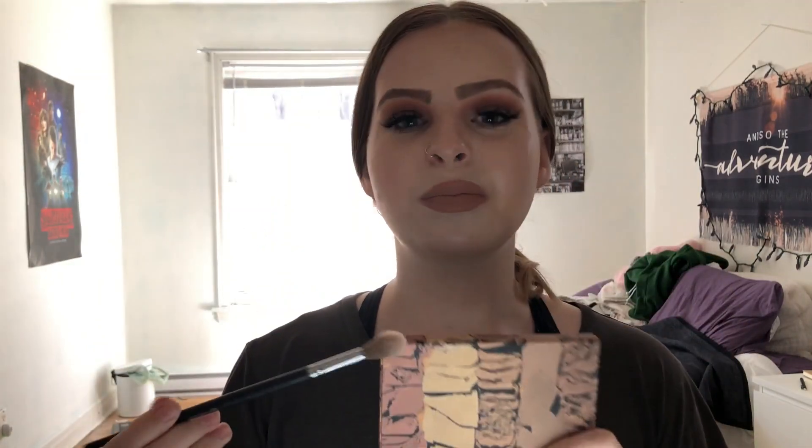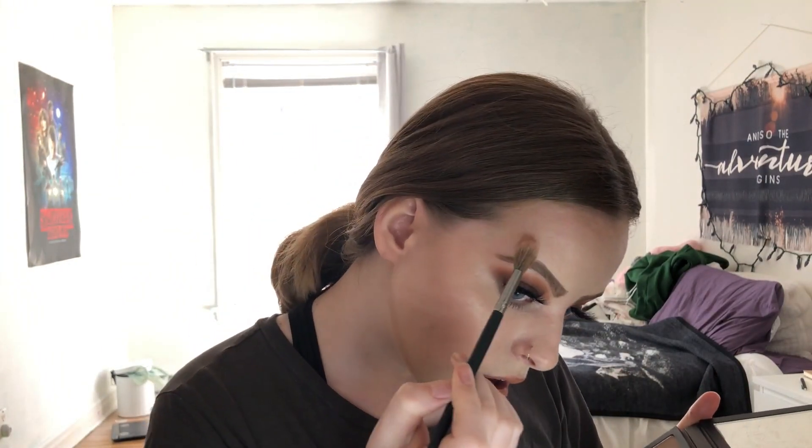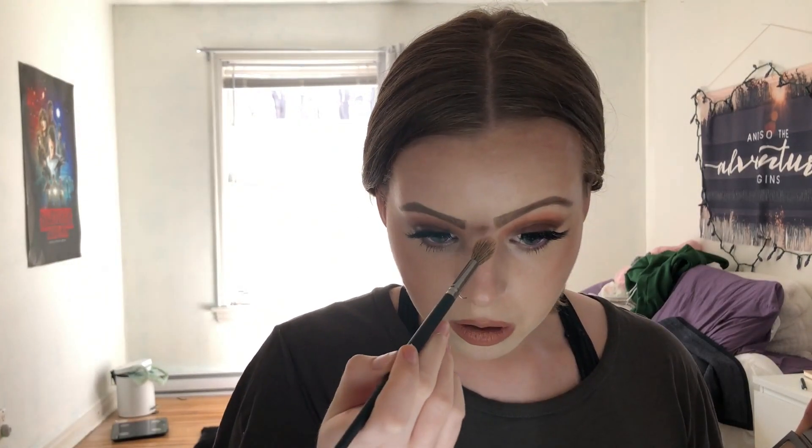I'm going to be using the BH Cosmetics Studio Pro number 16 brush and then using the Cali Contour. I know I keep using the same products, but these are like my absolute go-to's. I also need to go to Sephora soon and get more products. I'm going to be using the Shimmer Highlight on top, the lighter shade, since I still haven't been able to tan yet. Then I'm just going to highlight the high points of my face — my high cheekbone, above my brow, my nose, tip of my nose, and above my lip.